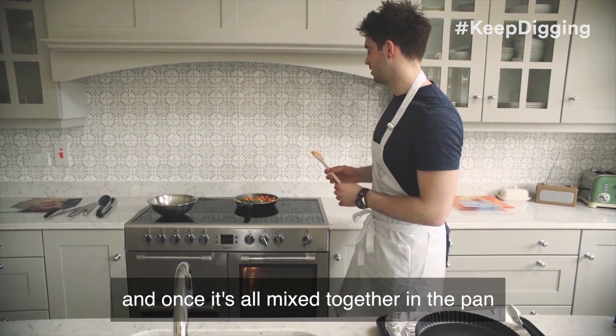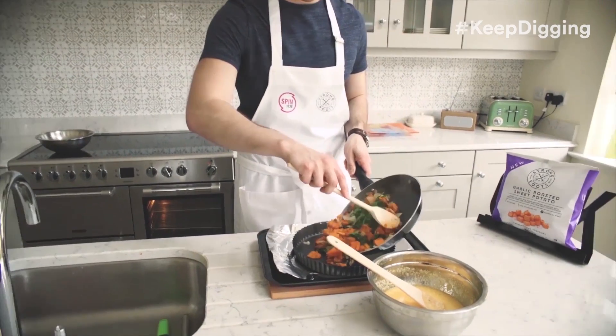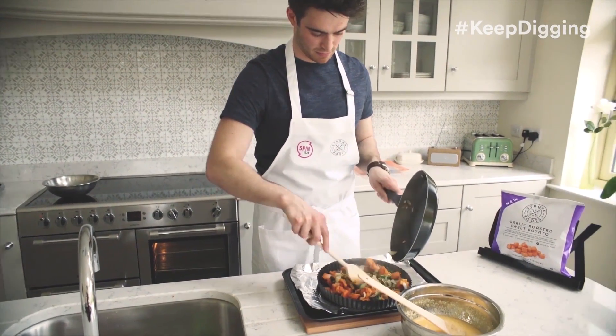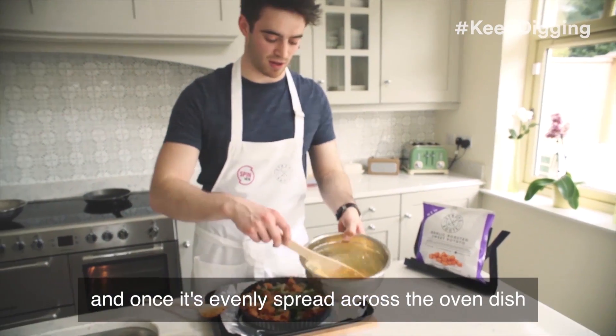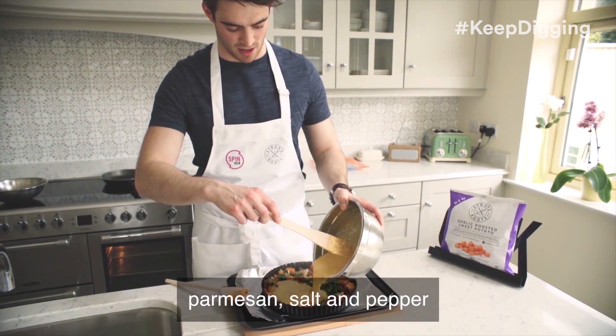Once it's all mixed together in the pan, you transfer it from the pan to your oven dish. Once it's evenly spread across the oven dish, you pour on your mix of eggs, Parmesan, salt and pepper.